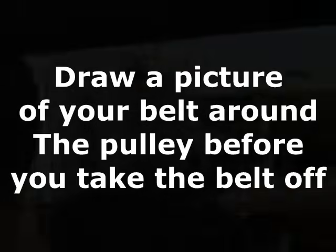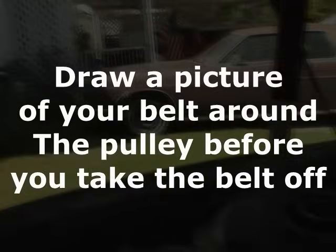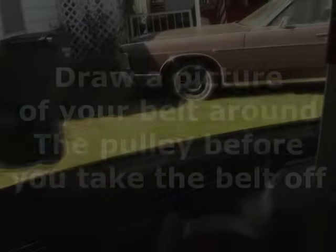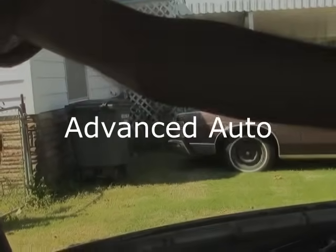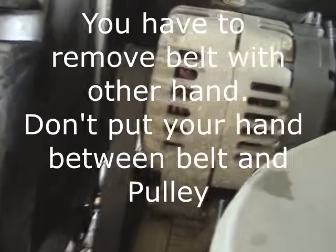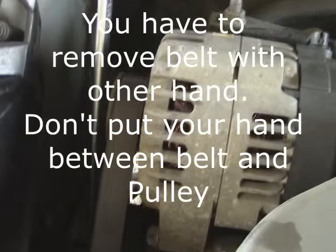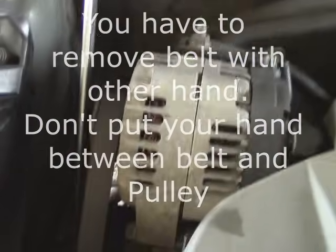Make sure you have your pulleys numbered or take a picture of how your pulleys are laid out. I got this serpentine belt puller from AutoZone. You just loosen it up, push, and the belt gets loose, and then you just take the belt off. I'm holding the camera so I can't show you, but I'm just pushing this down and the belt comes off.